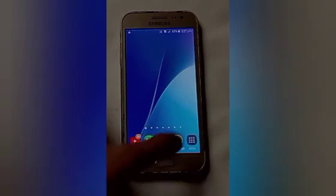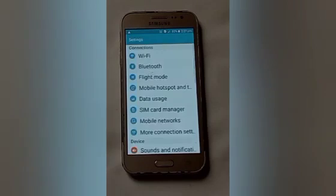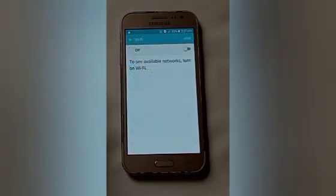Firstly, click on the settings icon. After that, you will see many options here. Click on Wi-Fi, then turn on the Wi-Fi from here.